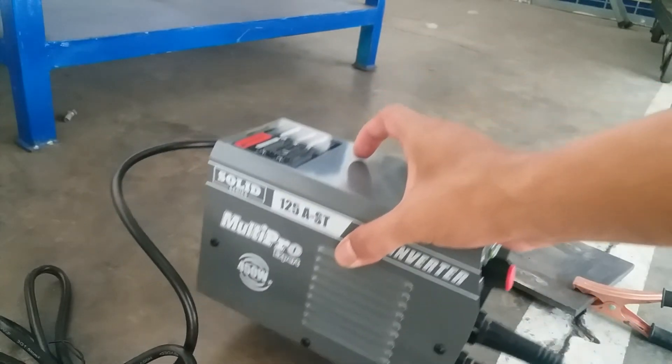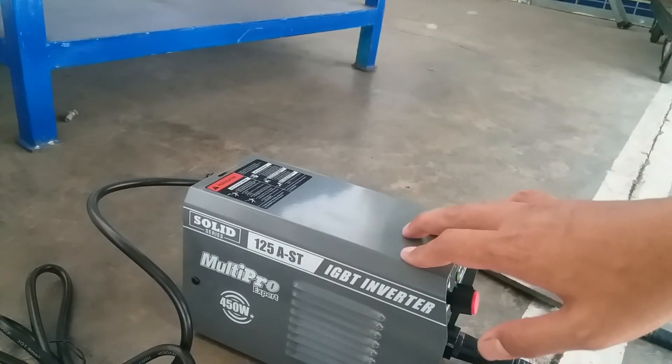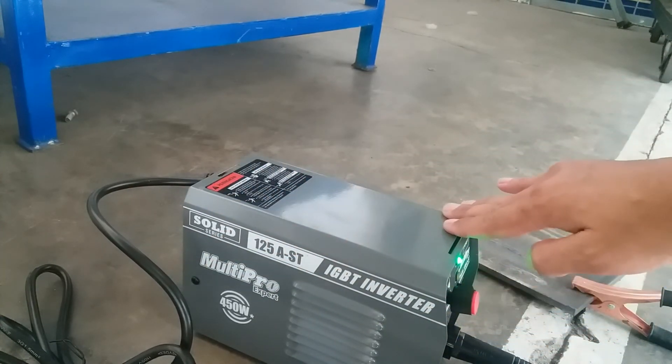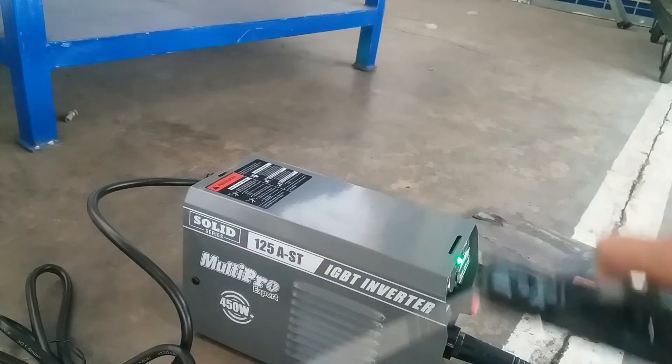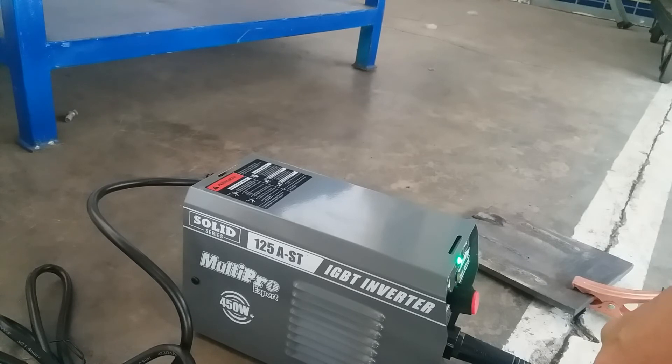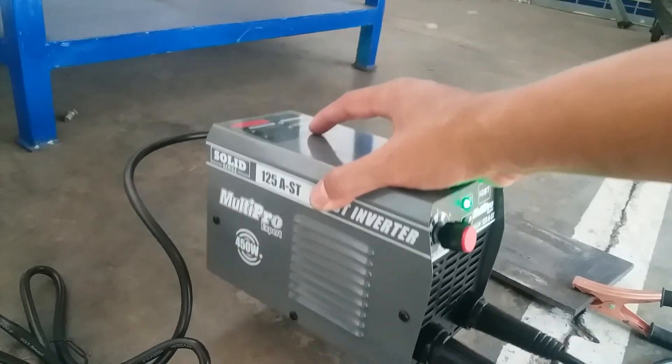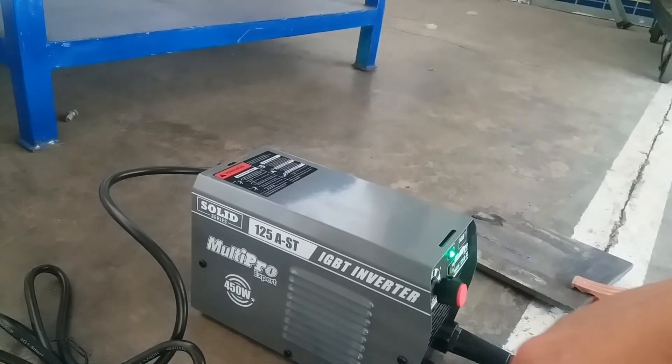Jadi mesin las unitnya jangan bersinggungan langsung dengan benda las, karena bisa menyebabkan mesin las ini kontak bodi dengan pengelasan di outputnya. Rata-rata mesin las yang penempatannya bersinggungan langsung dengan benda yang akan di las bisa menyebabkan listrik atau apinya tidak keluar, walaupun mesinnya dalam kondisi hidup tapi tidak bisa untuk mengelas.